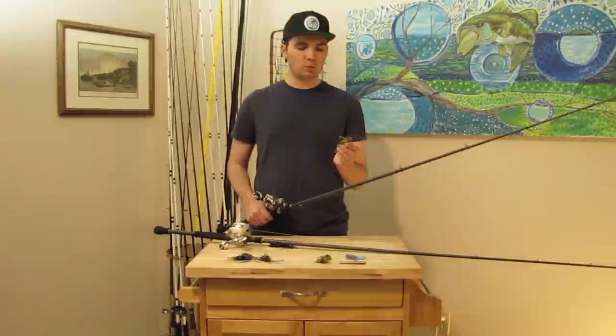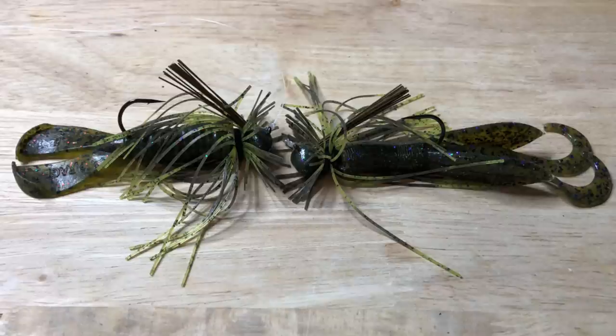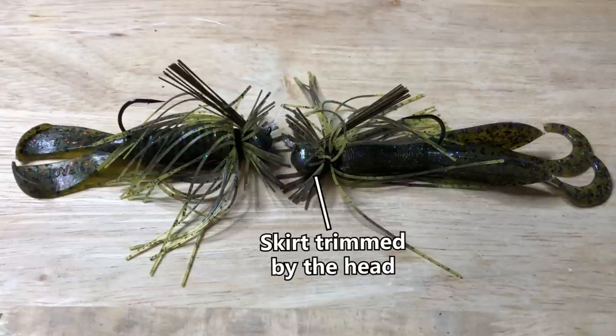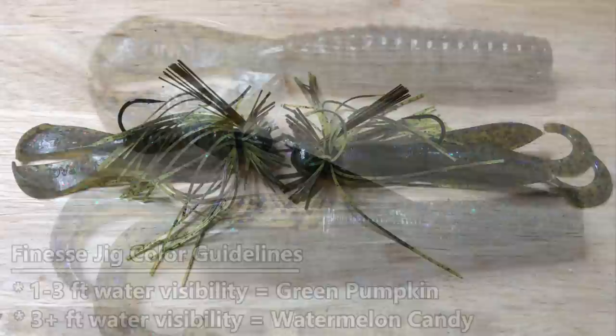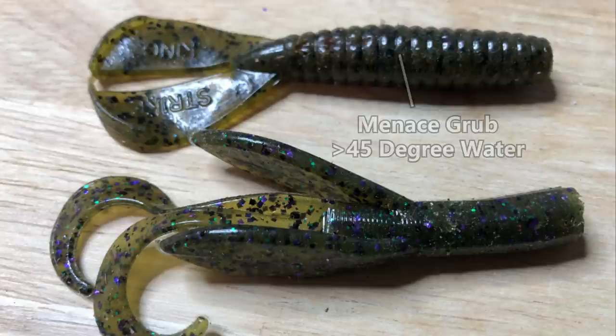Just hop that jig down each individual rock, let it sit on the next rock for three or four seconds, and repeat all the way back to the boat. Every once in a while a big lethargic largemouth will come up and grab that jig. Now, the specific jig I throw on riprap depends on water clarity. If there's two feet or more visibility I go with a finesse jig — my go-to is the Strike King Tour Grade Finesse Jig in a quarter ounce or three-eighths ounce.